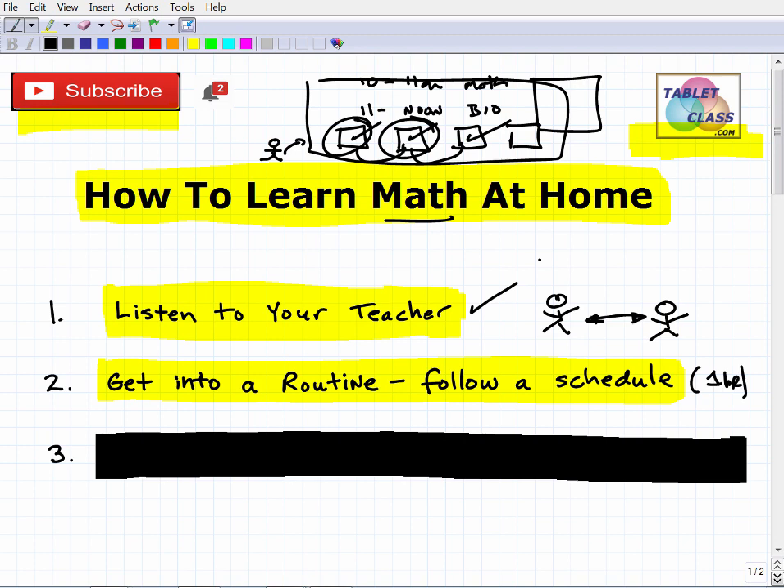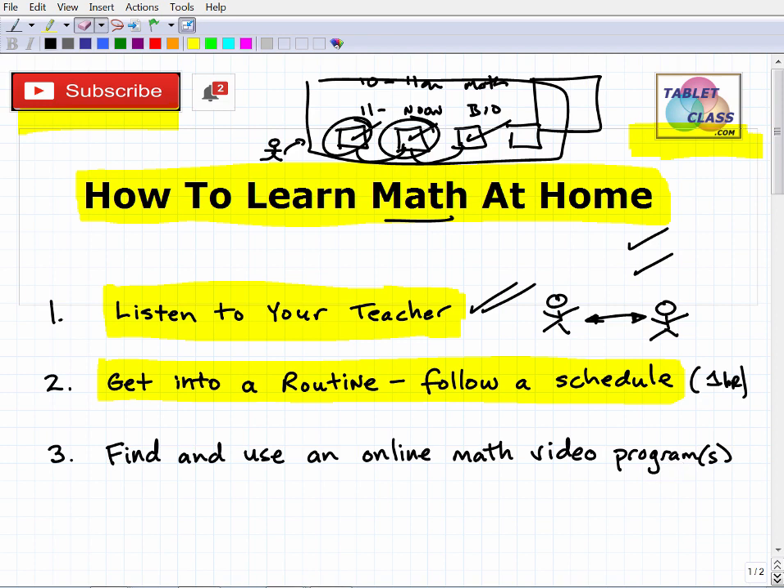Don't do all your homework for the week in one day and then take the rest of the week off — that's a bad approach. If your child says they finished everything on Monday, tell them to review notes for one hour a day. You need to stay immersed in the subject consistently. Develop a daily schedule, a weekly schedule, and even a monthly schedule with milestones, like finishing a chapter each week or two.